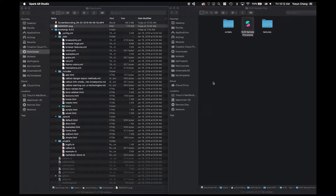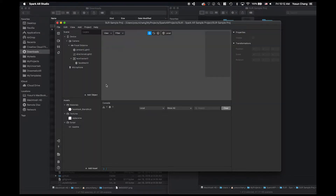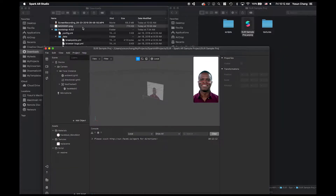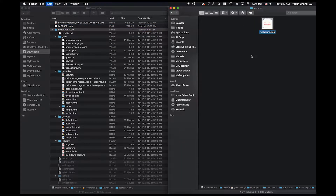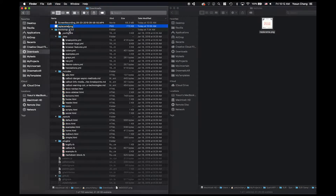Don't worry if that sounds too complicated. Surferspark also comes with a ready-made Spark AR project so that all you have to do is drag and drop the texture in.